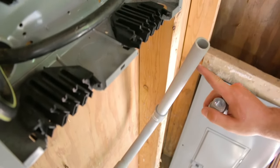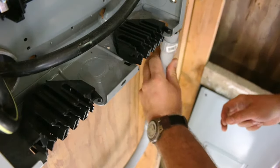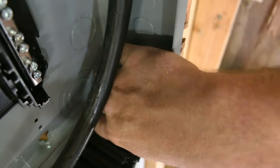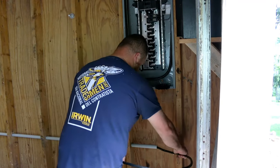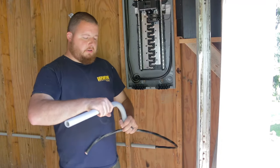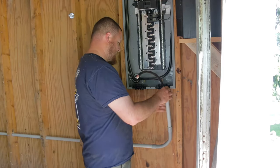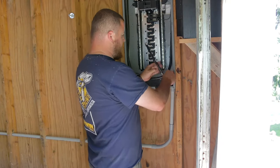So we have our conduit, we have our 90 degree, and then we have about a 10 inch rise right here. Then we have an adapter that we can just slip on top of here — slip this underneath, and then it just comes up on the inside. Then we can take a little nut and screw that down to hold it in place. We're going to feed our wire down in through here first, back in through. Then we take our 90 with our 10 inch piece on there, our little adapter, and a little nut that goes on to hold everything in place.